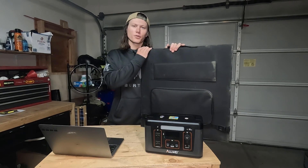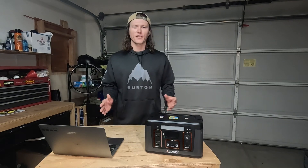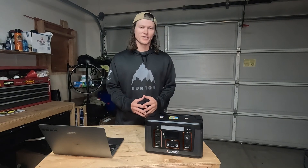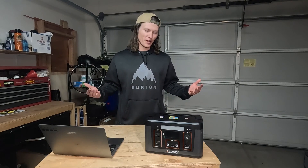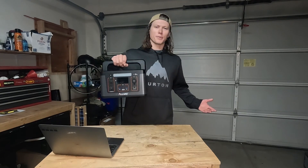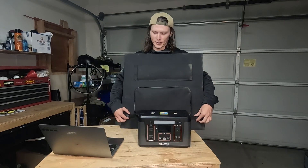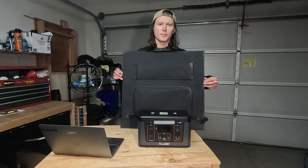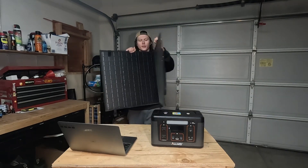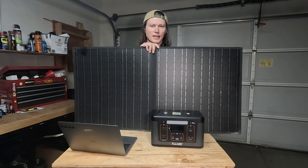We've got our foldable solar panel, which is going to be charging up this station. My favorite part about a setup like this is there's no setup required. Well, once you get your power station, it's ready to go. There is a little bit of setup required — all you've got to do is unclip your panel. It's foldable, so it folds open, and then it has some legs on the back that kick down.